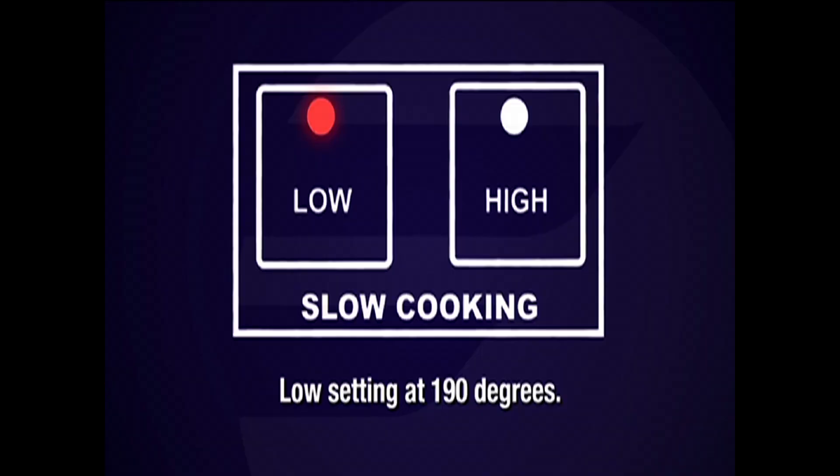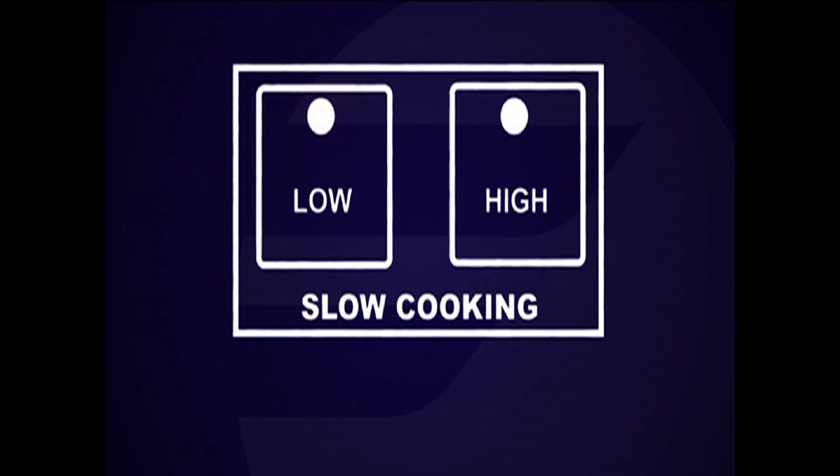Next I will walk you through how to use the slow cooking program. This program will allow you to cook slow cooker classics such as pot roasts, soups, and stews in up to nine and a half hours. The slow cooking function cooks your food slowly on either the low setting at 190 degrees or the high setting at 212 degrees.